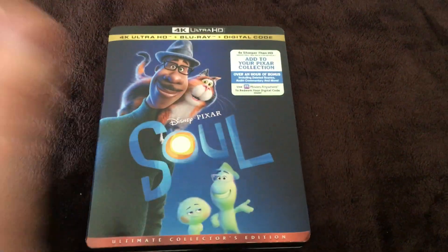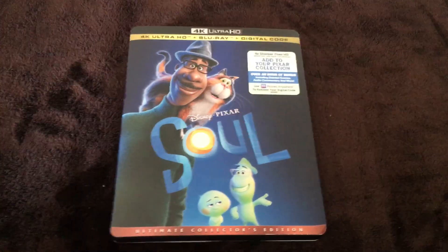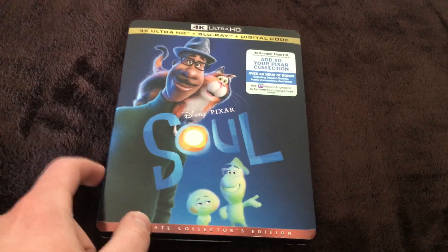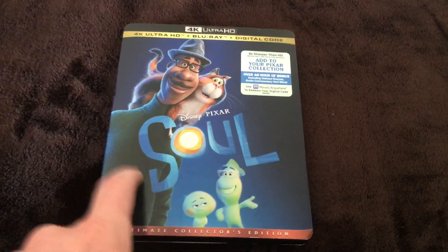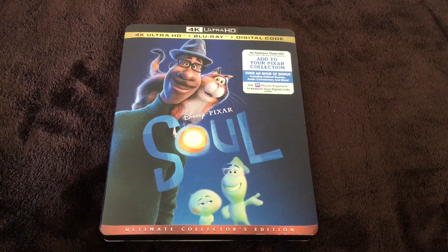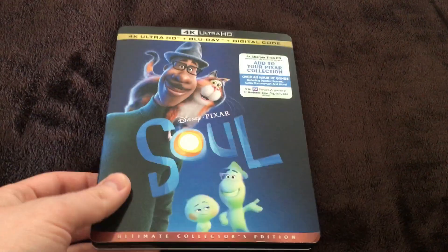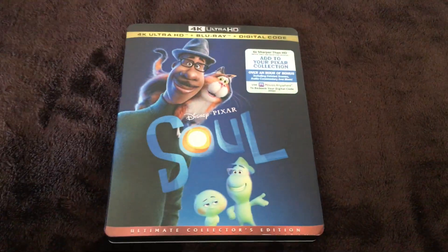Anyway, that was the unboxing of Disney and Pixar's Soul on 4K Ultra HD. There was also a steelbook edition but I did not want to get that because I'm not a huge steelbook person — not a huge fan of steelbooks in general. So I picked the regular 4K edition because it looks nice.